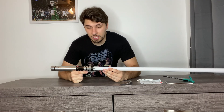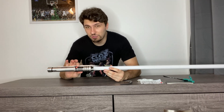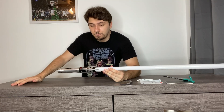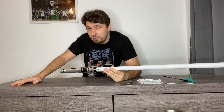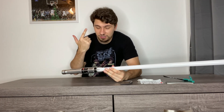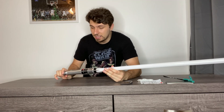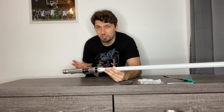Overall, I would give this saber a 10 out of 10 because the charging is right there — you don't have to undo it all to charge it — and the new sound fonts, which I'm really loving so far. To go over quickly: a normal Xenopixel has smooth swing, blaster deflects, gesture controls, music, and a lot more. I think this saber is around $300 to $400, and I think that's the perfect price for a Xenopixel.